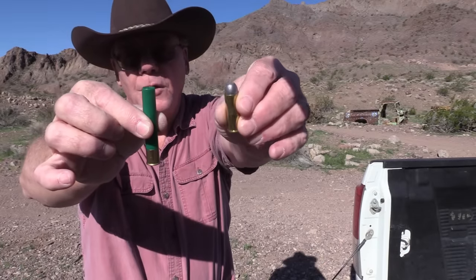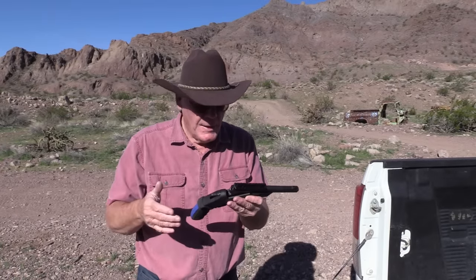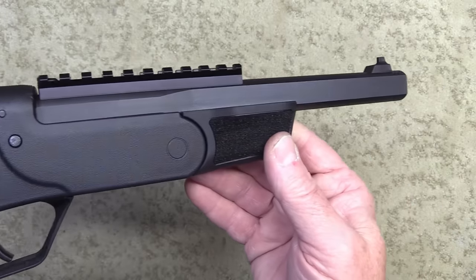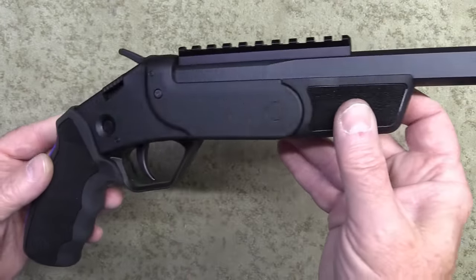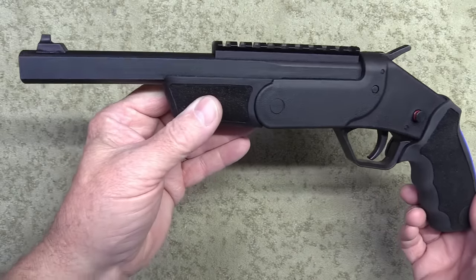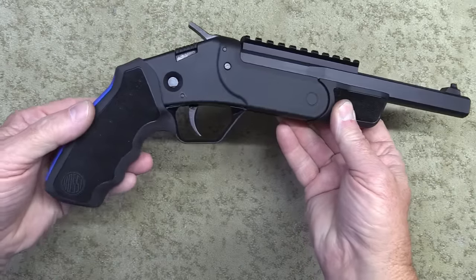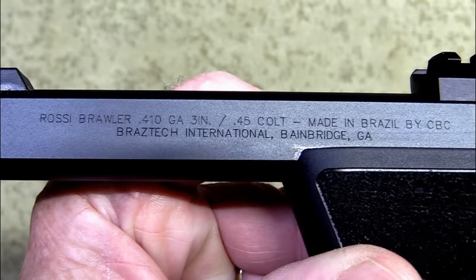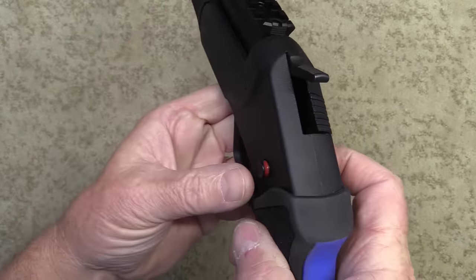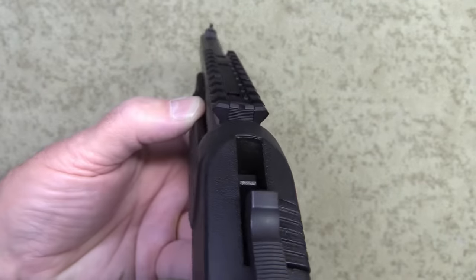This is chambered in 410 — I can shoot two and a half or three inch shells — and I can also shoot 45 long colt. The frame is polymer and it has a steel barrel which is nine inches in length. It's got a nice rubber grip on it. It weighs 37 ounces, overall length is about 14 inches, and the height is just under six inches. It uses a transfer bar so you can carry it with a round in the chamber. It has sights and also a Picatinny rail.